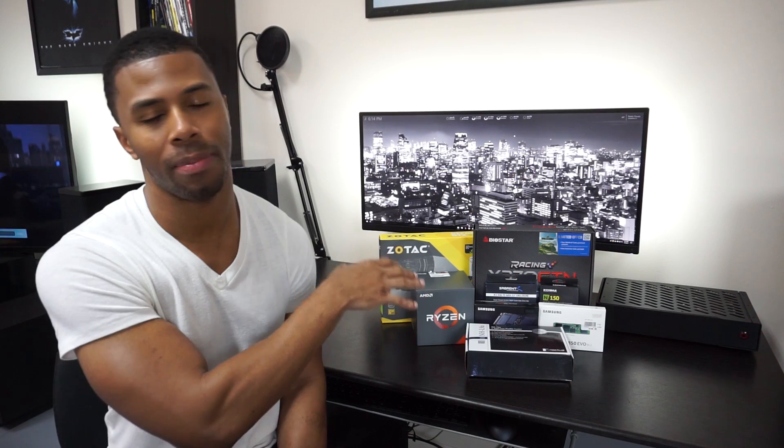What's up guys? It's Jay back again with Tech Everything. For the last couple of weeks I've been playing around with the Biostar X370 Mini-ITX motherboard and the Ryzen 7 1700.